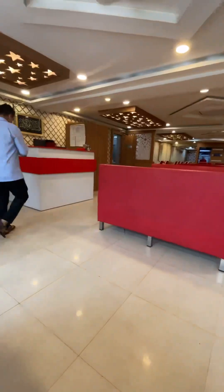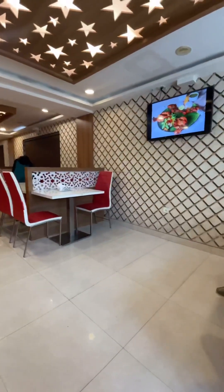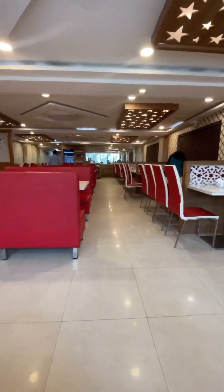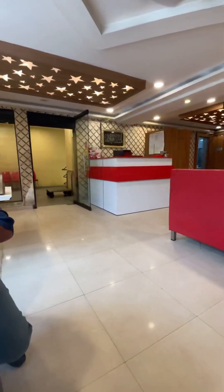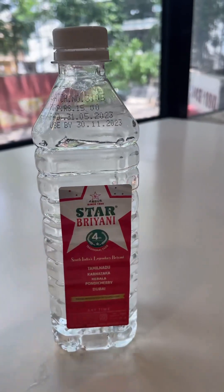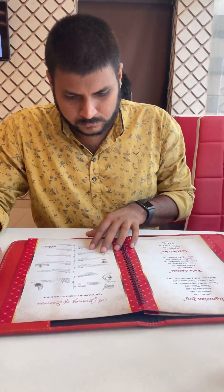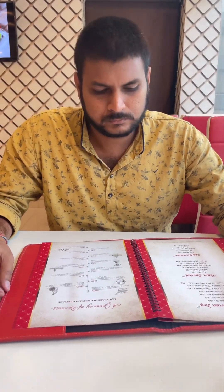It's a good view on the first floor. The ambient combination is nice — you get a roadside view. The main quality is great here. This menu is a red and white combination.